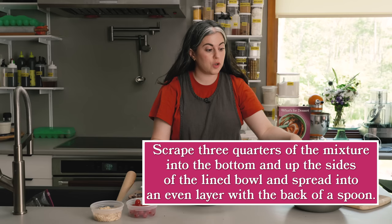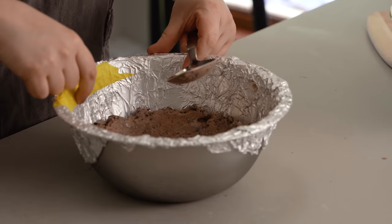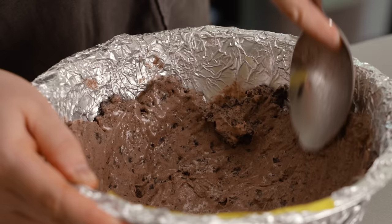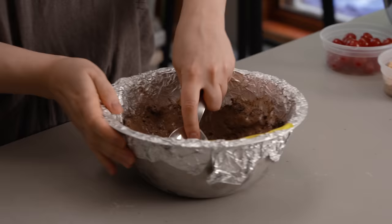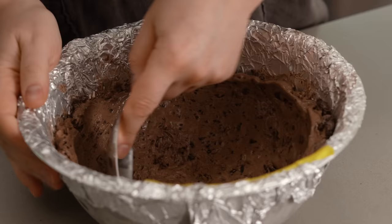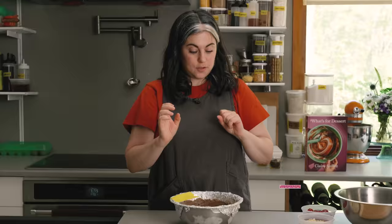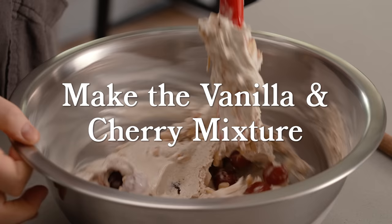This mixture goes directly into the frozen bowl — that's why we froze it, because it's starting to melt but the cold bowl helps. Spread this into the bottom of the bowl following its shape, then work it up the sides all the way to where the tape is. If it's too melty and not holding its shape, pop it in the freezer for 10 minutes and then continue smoothing. The freezer is your friend — leverage it throughout the process. Once you have a nice even layer of chocolate all the way up to the tape level, put it back in the freezer. This needs to freeze solid before you fill it with the vanilla layer, so about an hour.